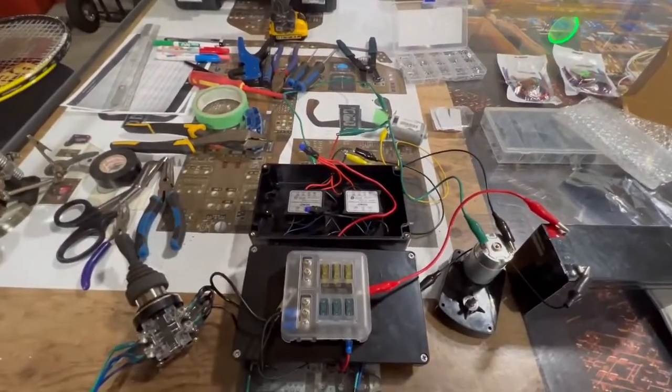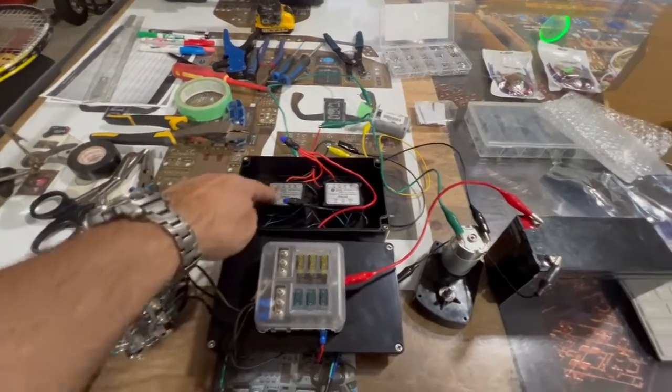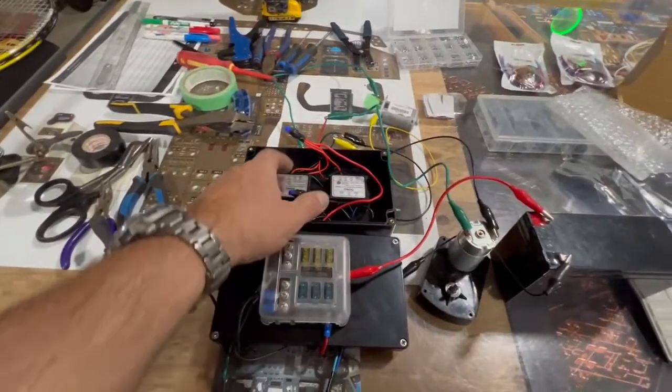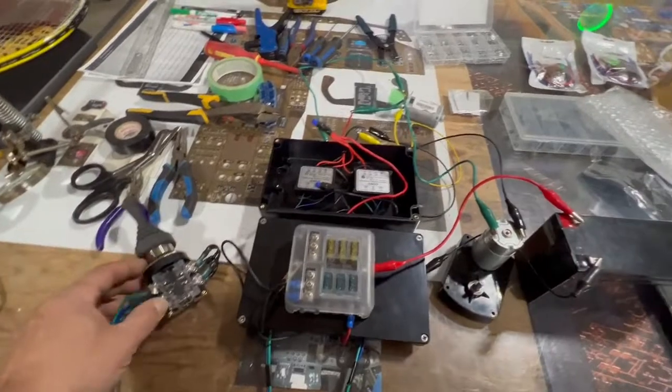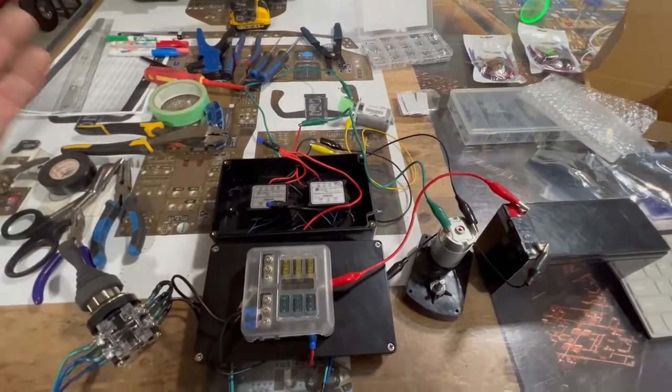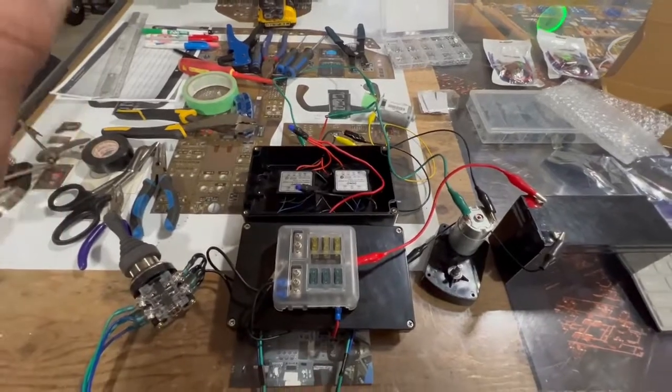I figured there'd be all kinds of permutations — seven wires each, that's 49, eight pole switch. I'm thinking 300-something, 90-something combinations of how this would work. But it worked the first time.